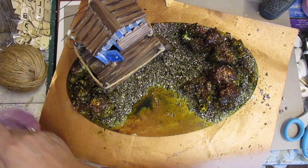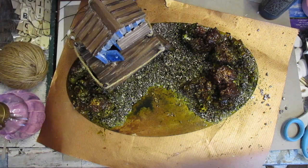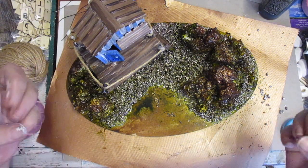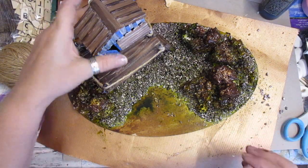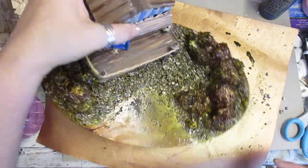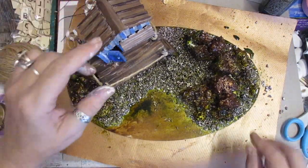I then sprayed it with water which meant it dripped down into all the crevices, because it's like that jagged rock - it's really hard to get into each crevice. So as long as you tilt your board this way, that way and whatever, you can get deep into the crevices.